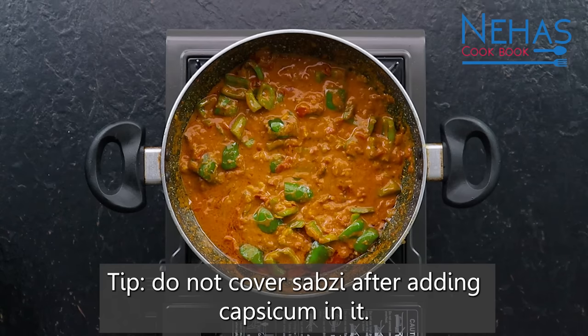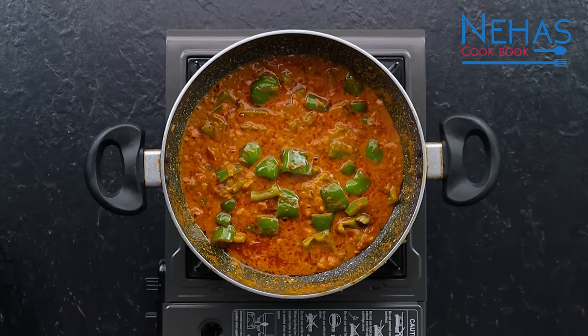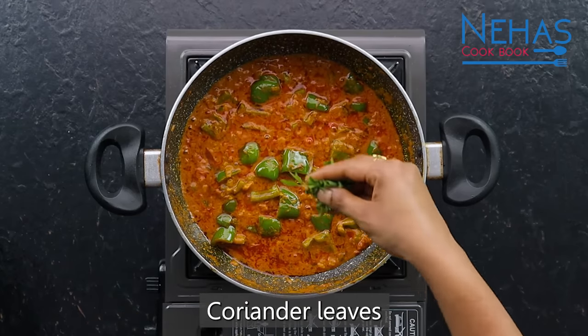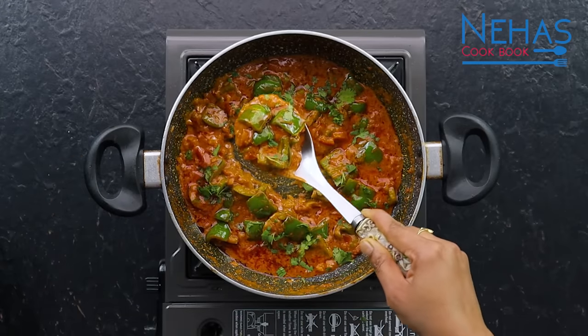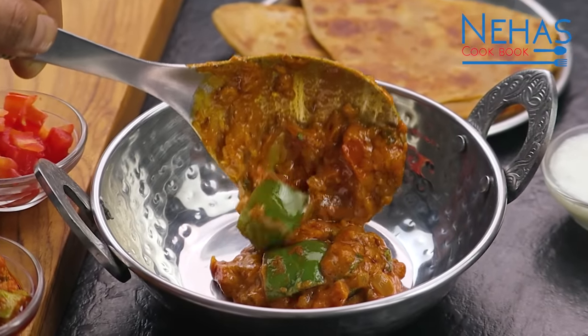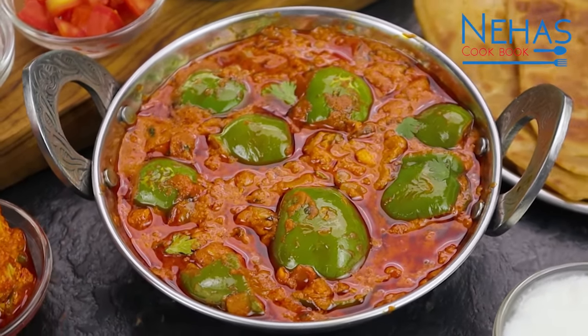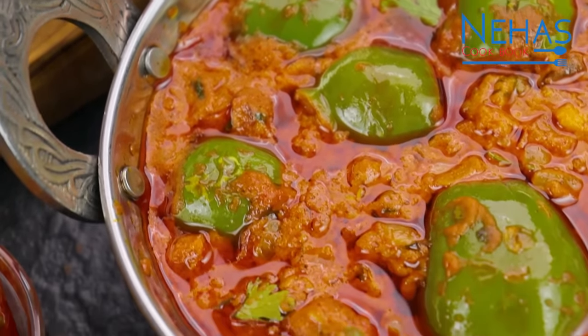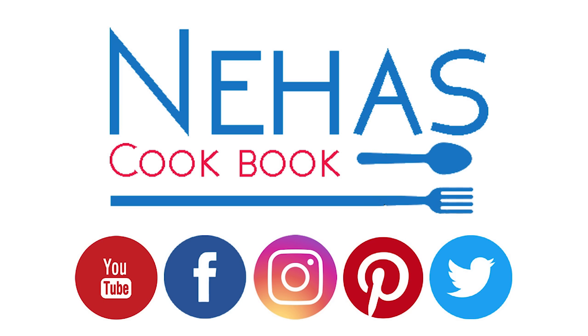After adding the mirch, cook it open with the gravy so it retains its green color — dhaba style. Our Simla Mirch shaak is ready. It turned out very simple and nice. Please like and share this video, subscribe to my channel, and we will meet again with a new recipe.